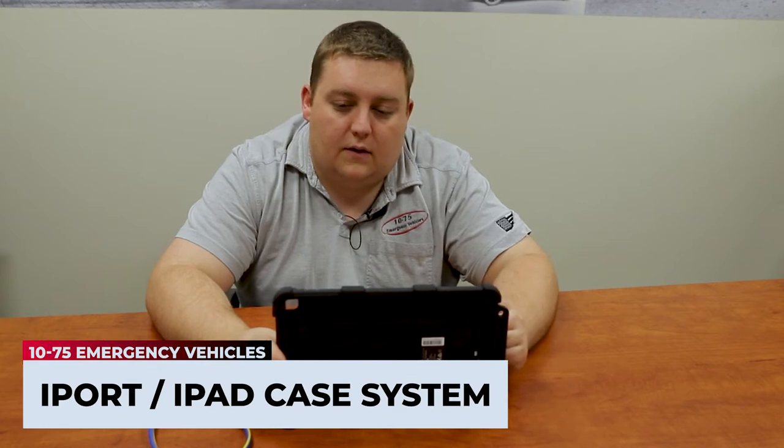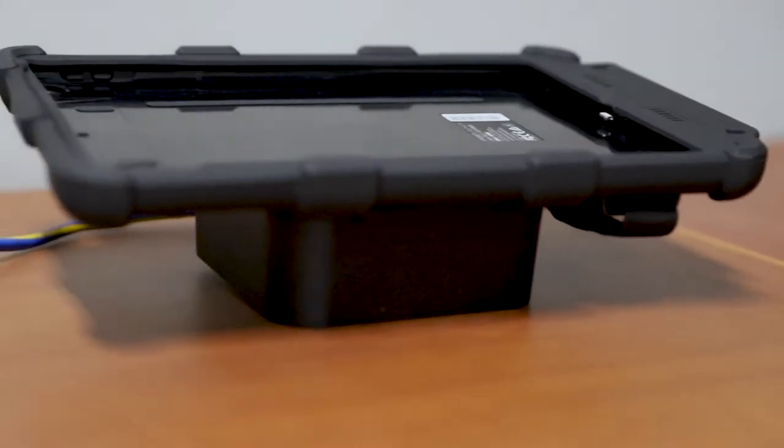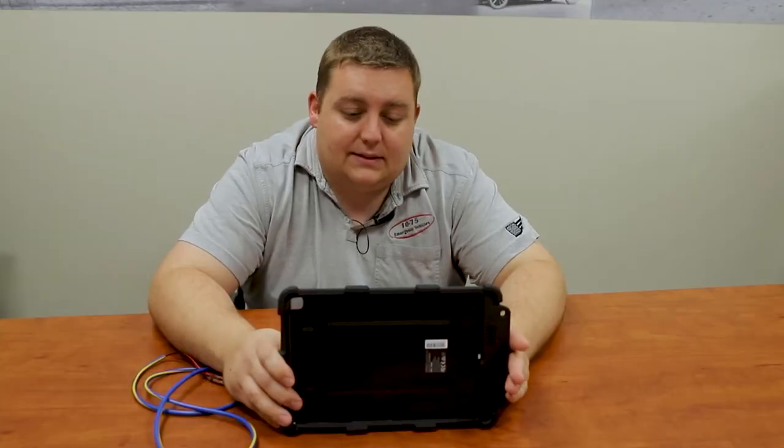How are you doing? It's Ryan with 1075 Emergency Vehicles. What we're going over today is we're going to be showcasing a new product line that we have. This one is specific for the iPad 10.2 — the iPort Launch Rugged iPad Case System.